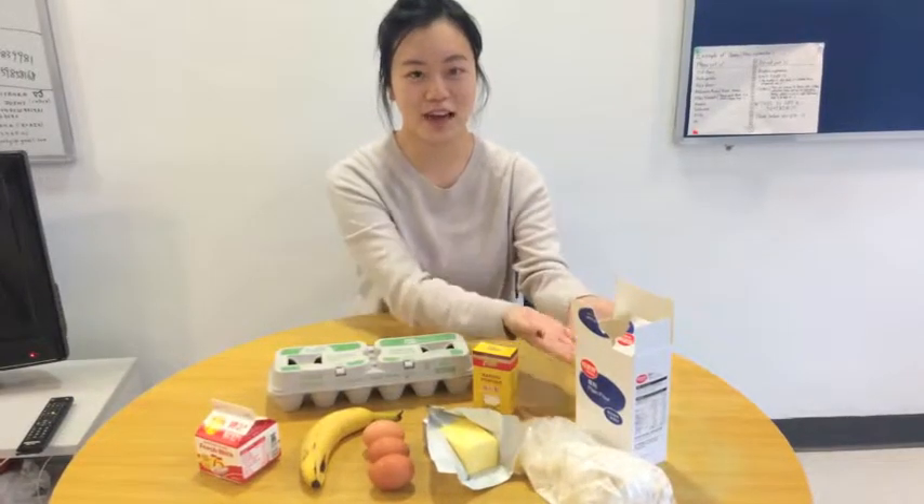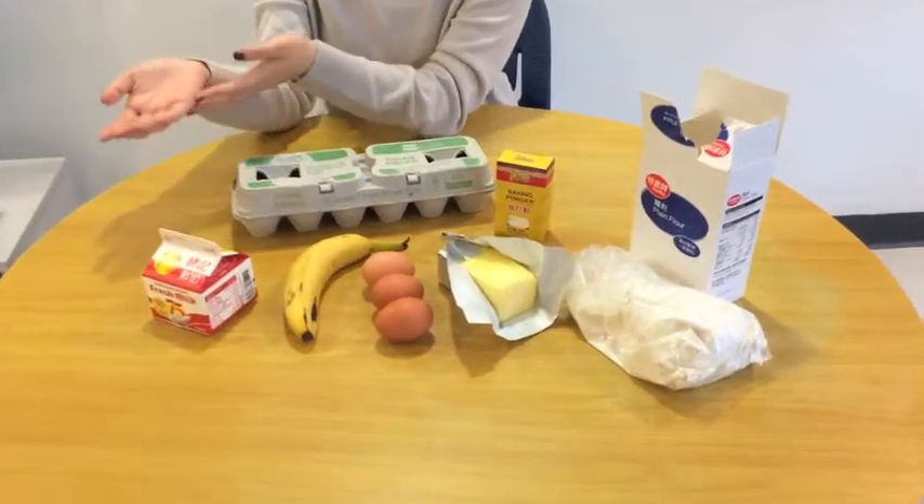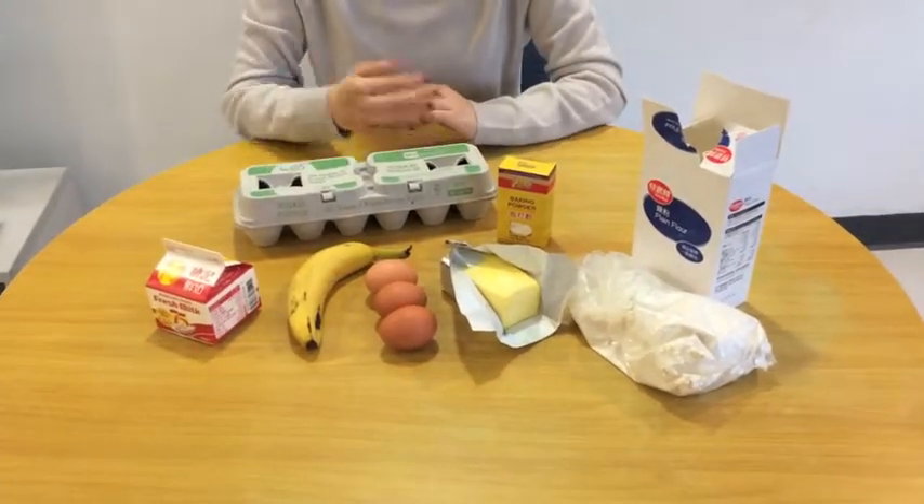For the mixture we have flour, baking powder, butter, eggs, milk, and for the topping we have a banana.